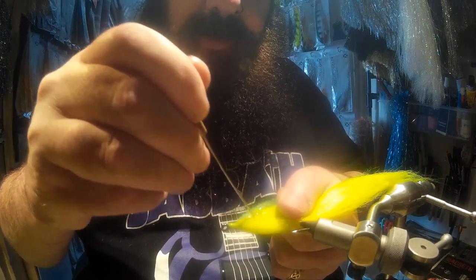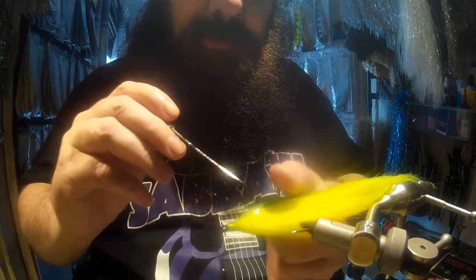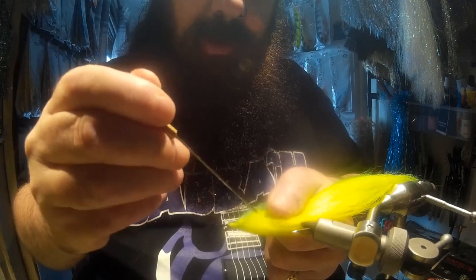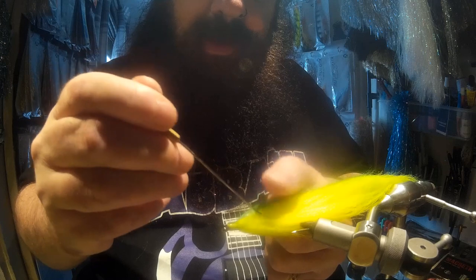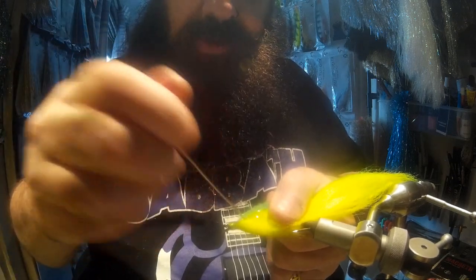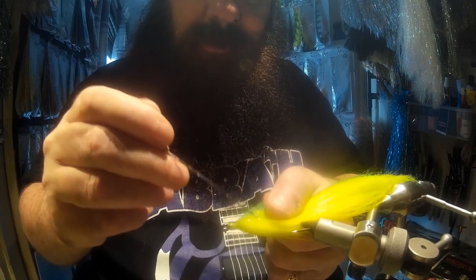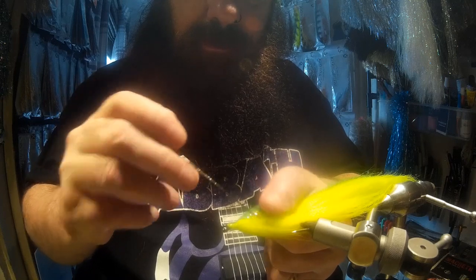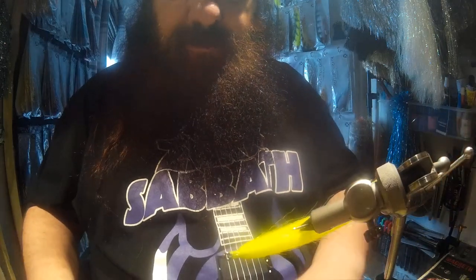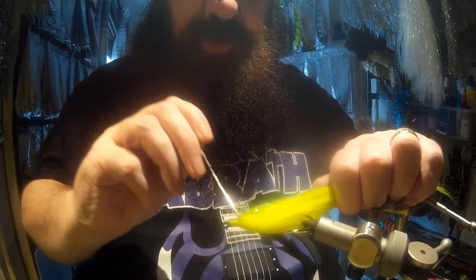Do the same on the other side. This gives a good solid head for the eyes to stick to and also helps weight the fly. Then put a little bit extra on the top just for good measure.